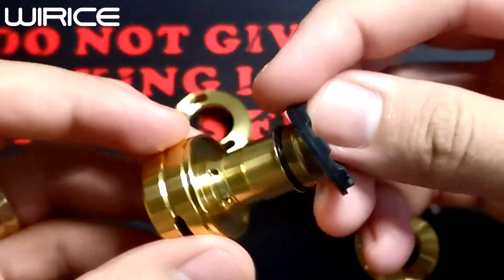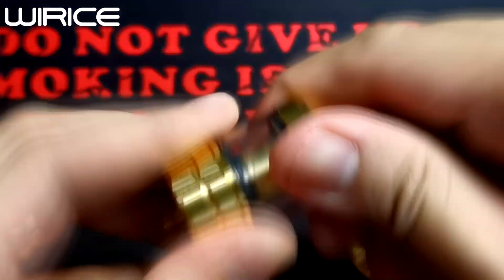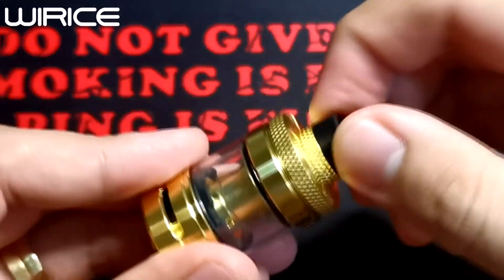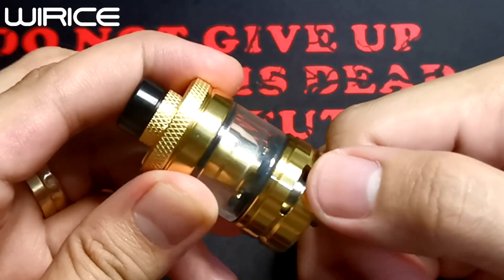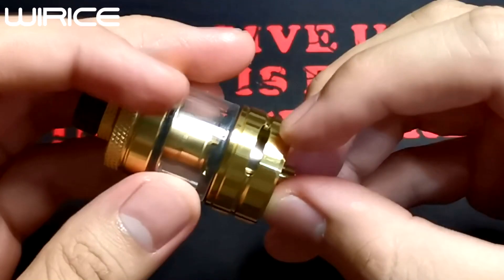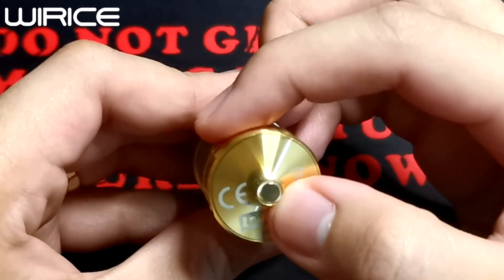Now I'll reattach the gasket and the glass. At the bottom of the tank, we can see the Cyclops holes — that's what those airflow openings are called. There are two of them, and you can fully close them. There's also a locking mechanism. At the very bottom, we see the markings: proper disposal notice, 'Launcher,' Y-Rise branding, and a gold plated pin.